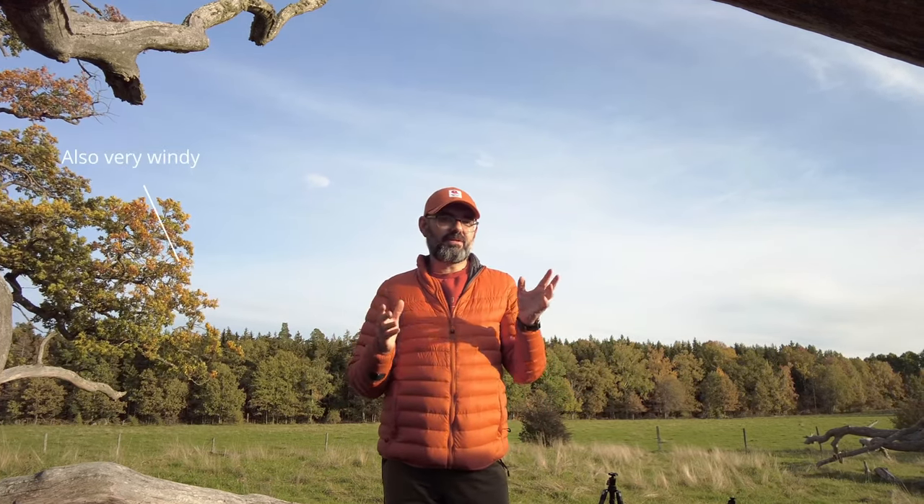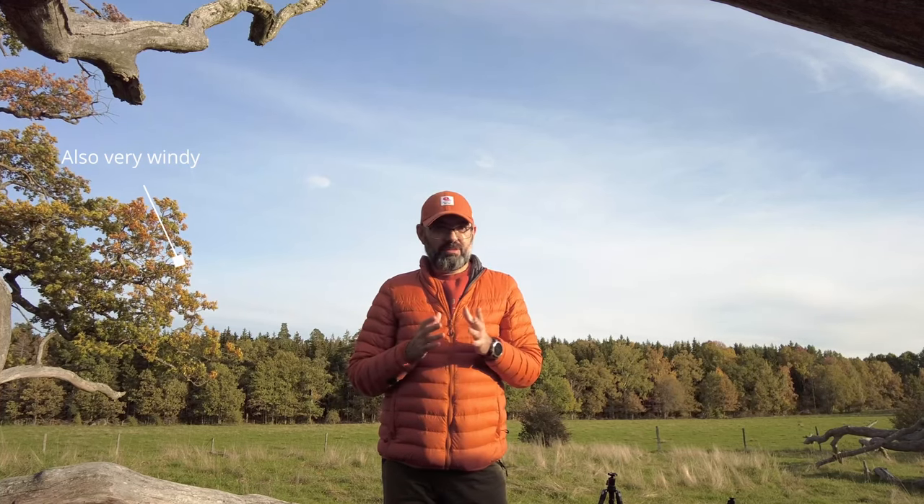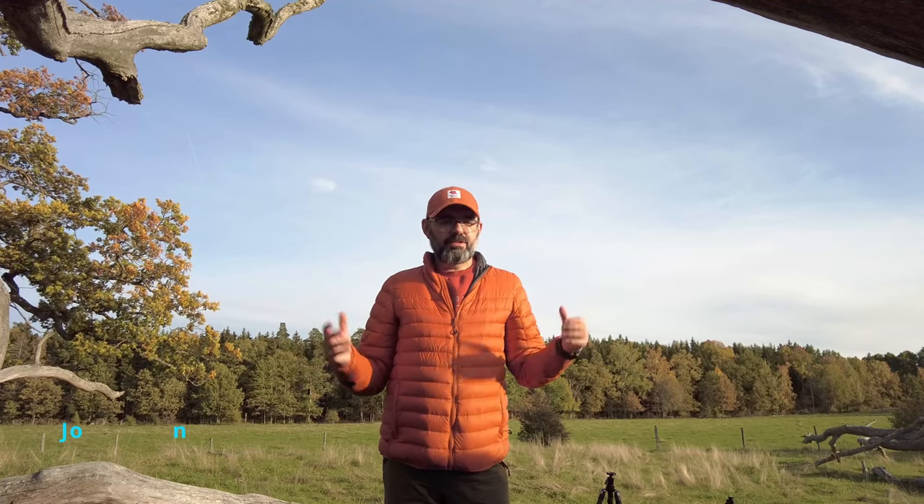Hello and welcome to a new video. It's a beautiful sunny afternoon, autumn 2022, and I took the opportunity to come out and take some pictures of autumnal trees and colors.